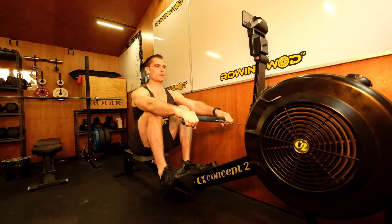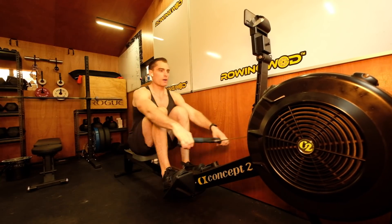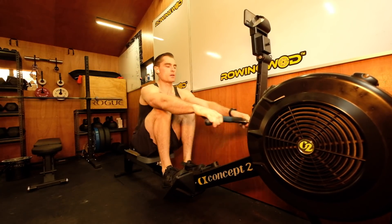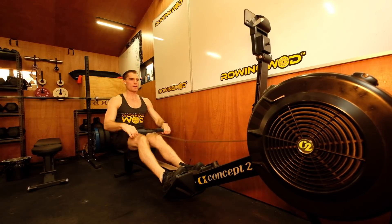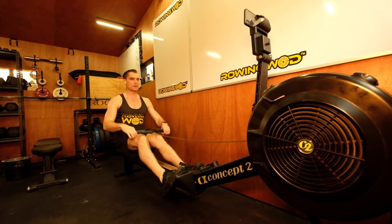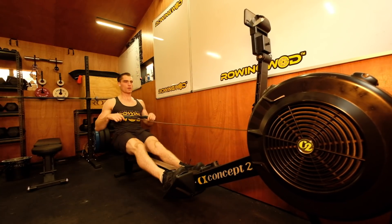Sitting strong, thinking about why I'm doing this. My goal: 6:59.9. I'm going to execute every single stroke, staying present in the moment. Attention, go — power, power, power. Good. I'm now well underneath my 1:45 average, so I'm backing off the power and keeping that handle moving off the body, reducing the power. Good.